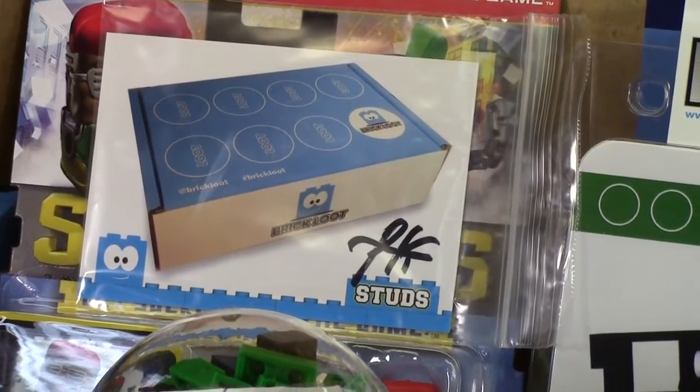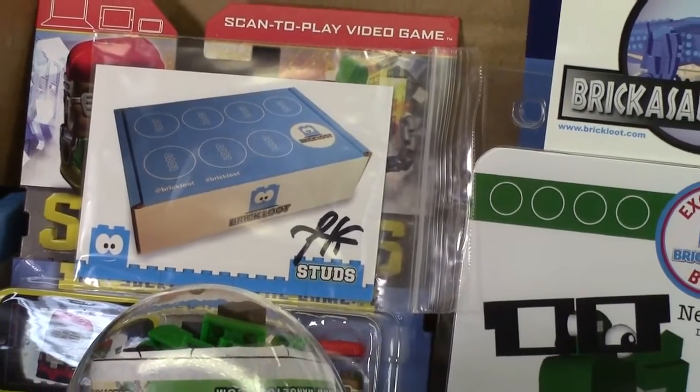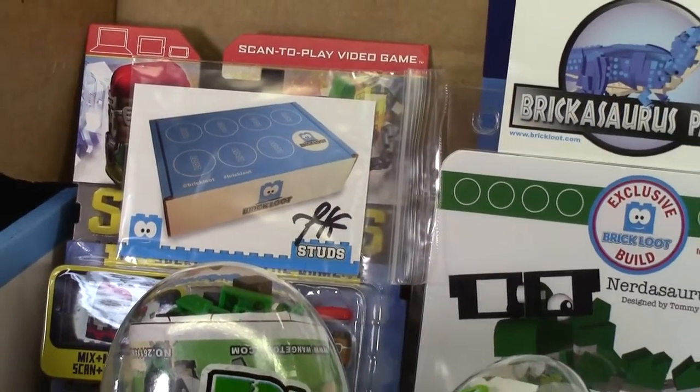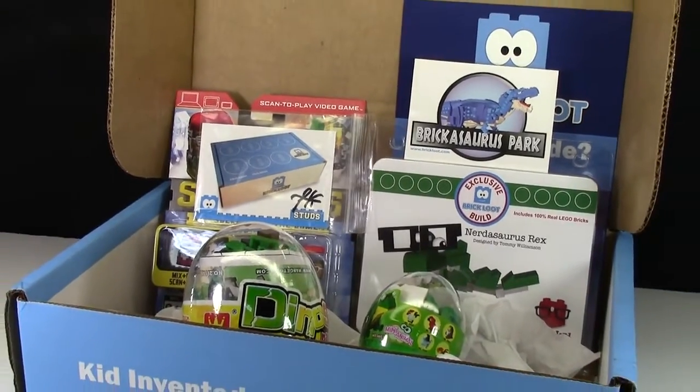Thanks so much everybody for watching. I hope you have a great day. Don't forget to check out my YouTube channel for more BrickLoot unboxing videos as well as other LEGO related videos. Thanks everybody for watching — have a great day.